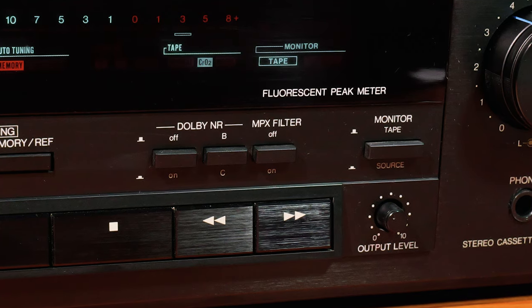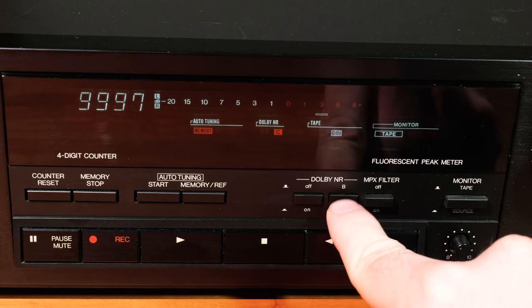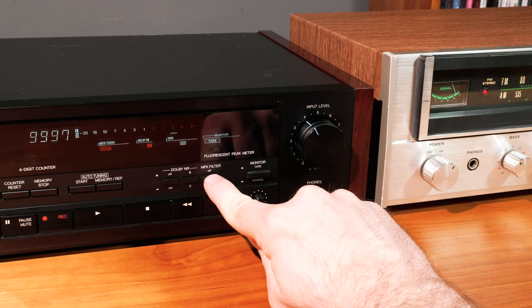Let's look at the other buttons before we record. It has Dolby B and C. If you're recording and playing back on the same deck, I'd always use the newest Dolby setting - that's C in this case. If something was recorded with Dolby B, or you plan to use a deck that only has Dolby B, you have that option too. They just sound funny if recording and playback don't match. The last button is the MPX filter, which is only for recording off the radio - stereo FM signals have extra information encoded in them that can potentially interfere with Dolby signal processing, so the multiplex filter eliminates that. You want it off unless you're recording from FM radio.